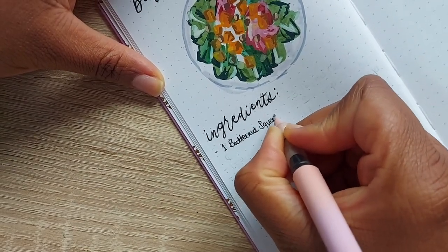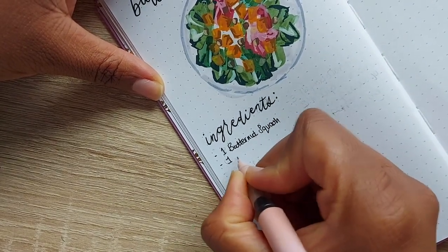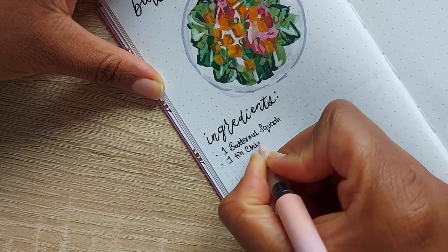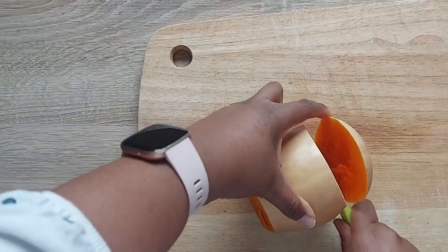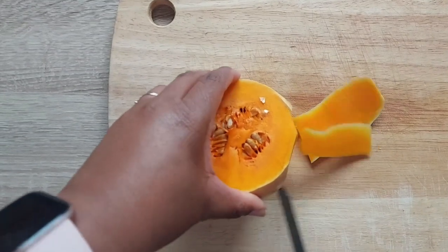For this recipe you're going to need one butternut squash, one tin of chickpeas, 150 grams of feta, some mixed salad leaves, four teaspoons of olive oil, an eighth cup of olive oil, an eighth cup of lemon juice, one teaspoon of cajun seasoning, and some salt and pepper to taste.